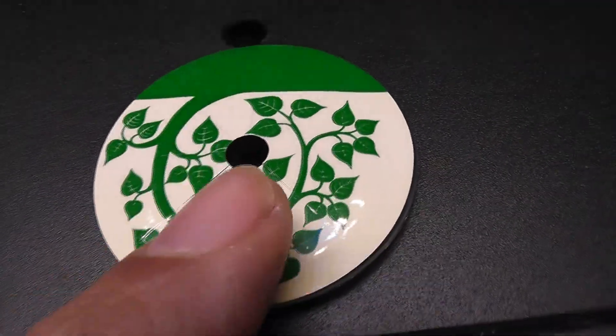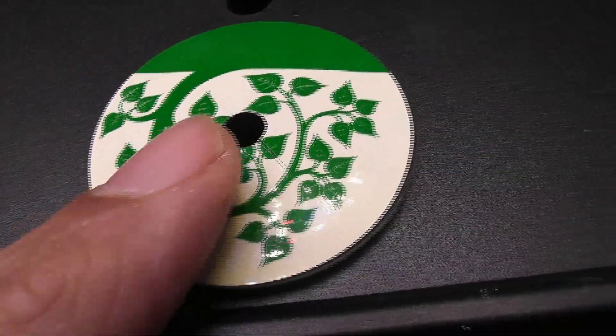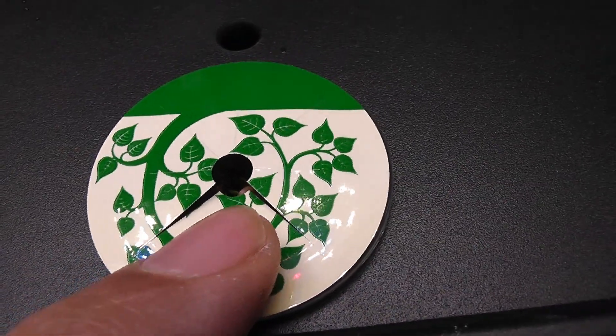This one is too small — I couldn't pull it all the way up. But I am going to watch it and pull it out if needed.